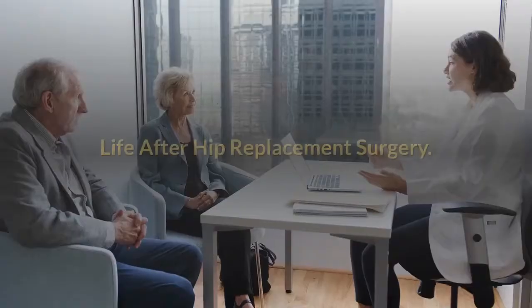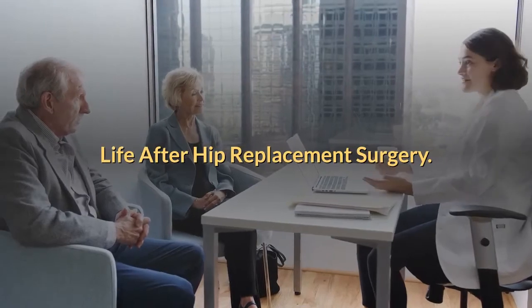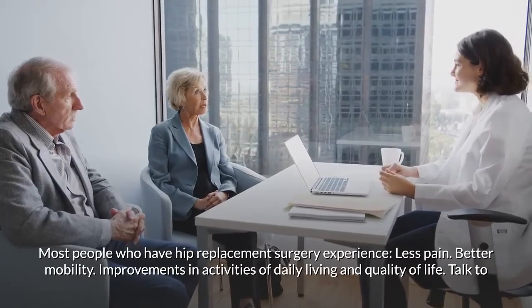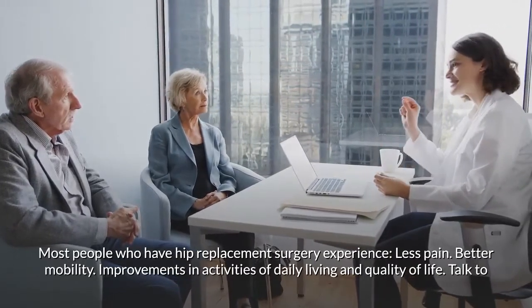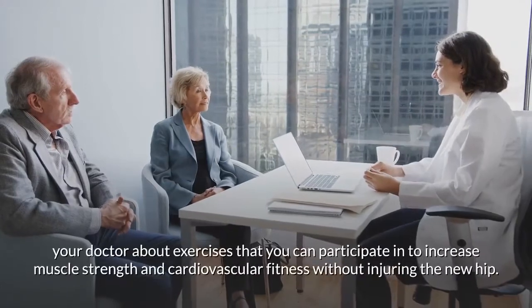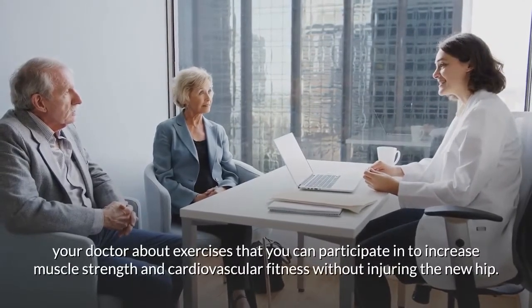Most people who have hip replacement surgery experience less pain, better mobility, improvements in activities of daily living, and improved quality of life. Talk to your doctor about exercises that can increase muscle strength and cardiovascular fitness without injuring the new hip.